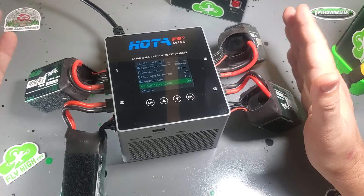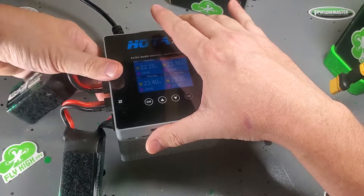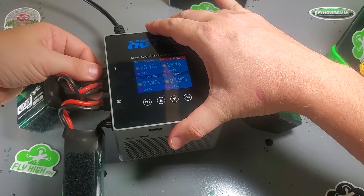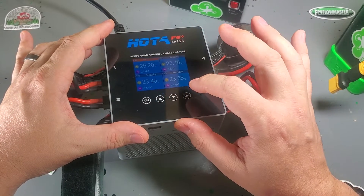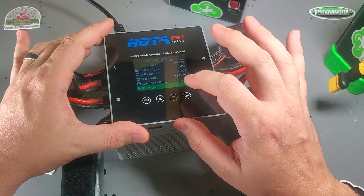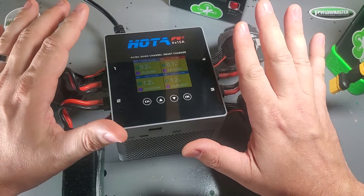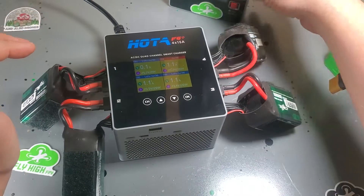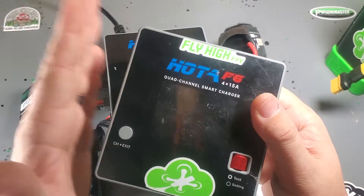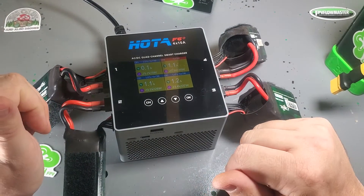I've got 20 of these 6S batteries for my five-inch quads and I'm always charging them over and over again. Hoda has been super responsive to the community — I love that they added continuous charging mode. I owned the F6 for almost a year when they came out with a firmware update that gave us continuous charging mode, which is one of my favorite features. I'm super stoked it's on this right out of the box with no firmware updates needed.